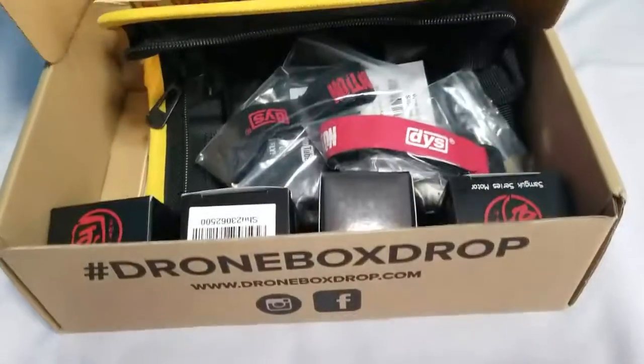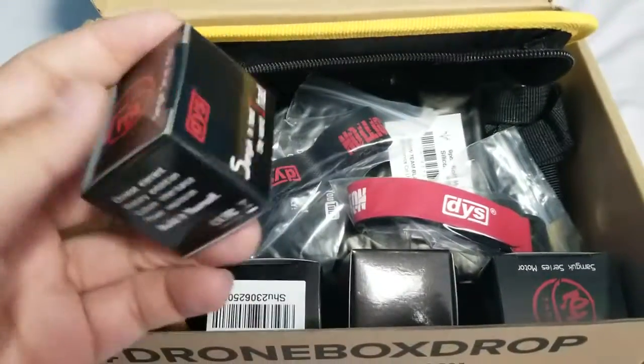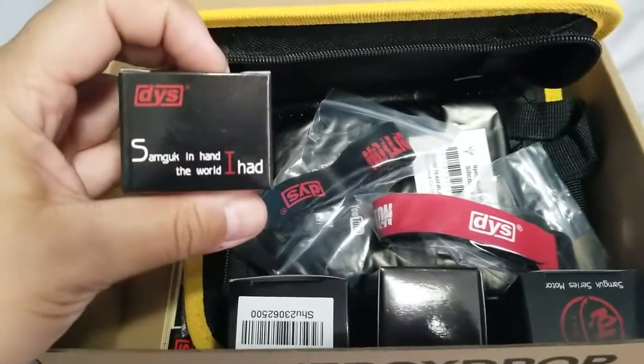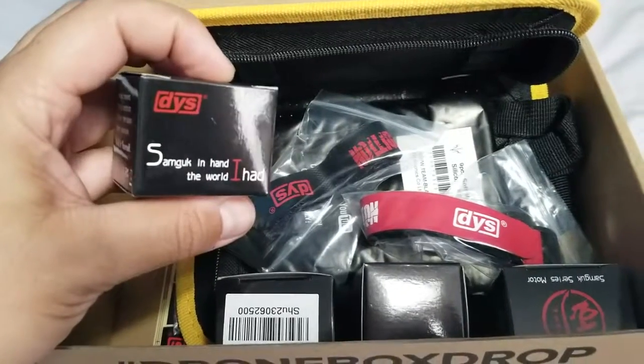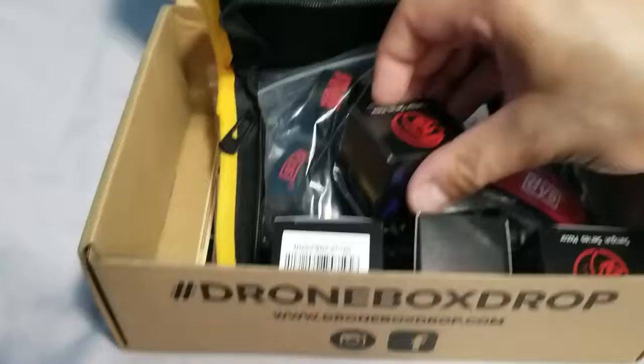There's a box right here and we got some motors. These are the DYS Samguk motors. Let's see if I can get one of these open for you guys to check out.